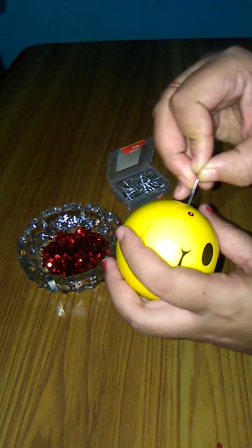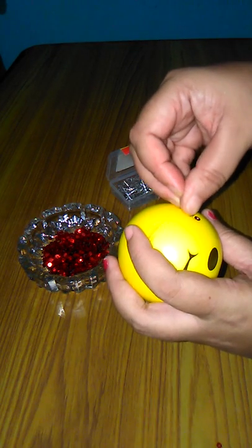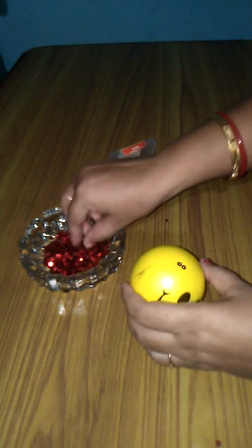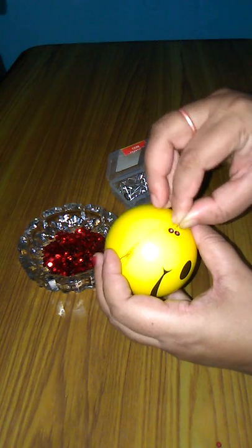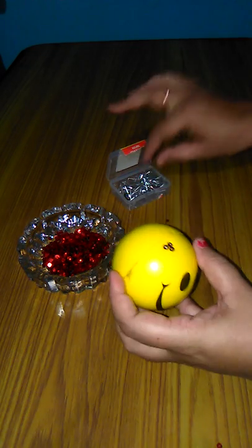These are the glitters. What you have to do is put them through this hole, just like this, and here you have to coat it like this. Then you have to put it closely so that it would look nice.